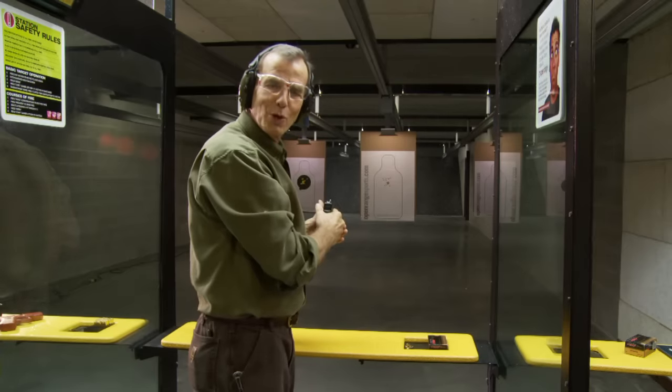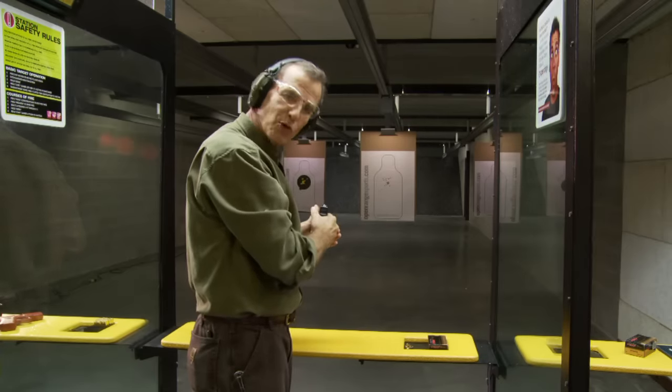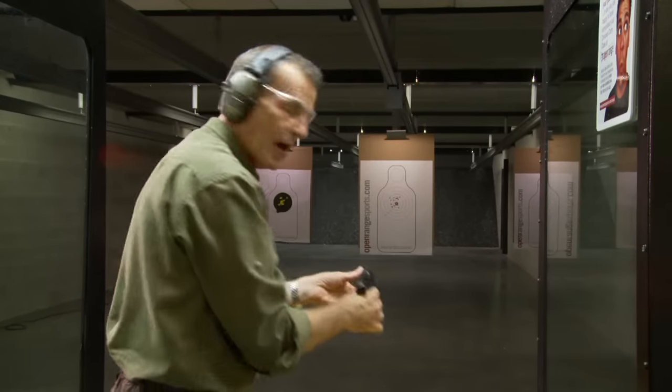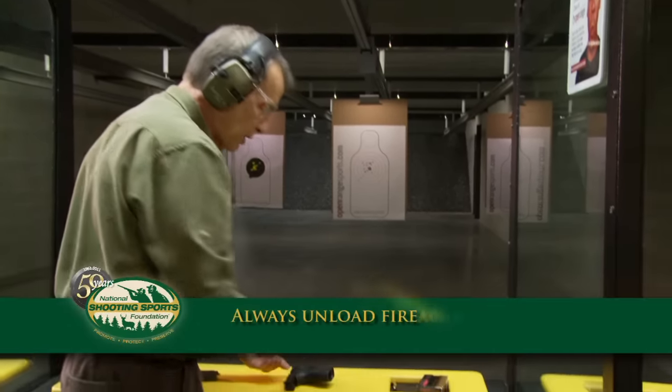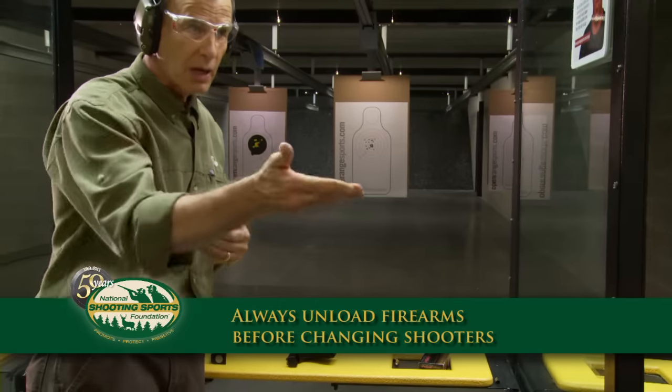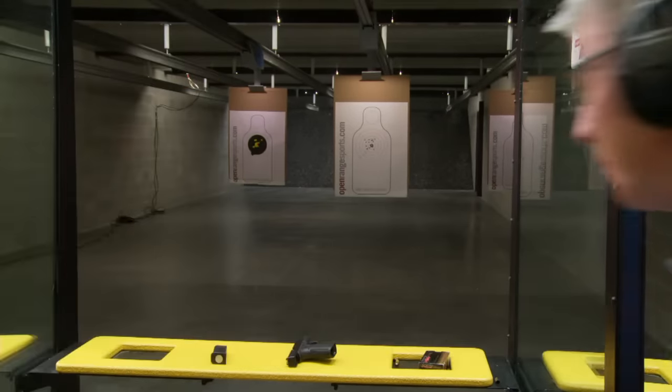One of the most fun things at the range is letting your friend share a new gun with you. Before we change shooters, I'm going to make sure the gun is fully unloaded, action open, and keep the ejection port straight up. Then I'm going to fully step out of the booth and let Jeff step in.